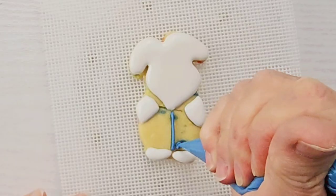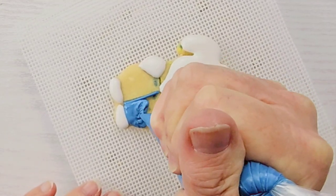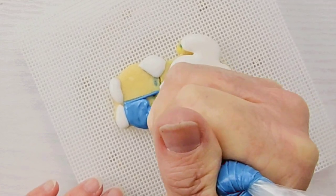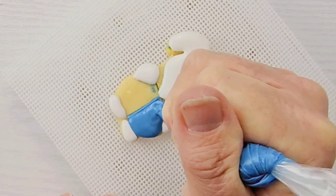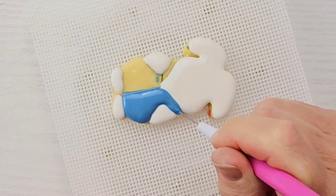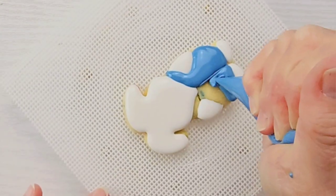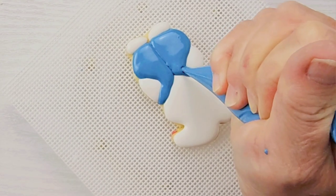Now I'm drawing a line down the middle for the overalls and then I let the cookie dry for about 20 minutes before I came back and started flooding in the overalls. I'm using a really stiff icing — I really needed to stop and adjust my consistency and it took quite a while to settle the icing down. You can settle the icing down but it does take some work with your scribe, a lot of jiggling. I didn't video that part because it's just kind of tedious.